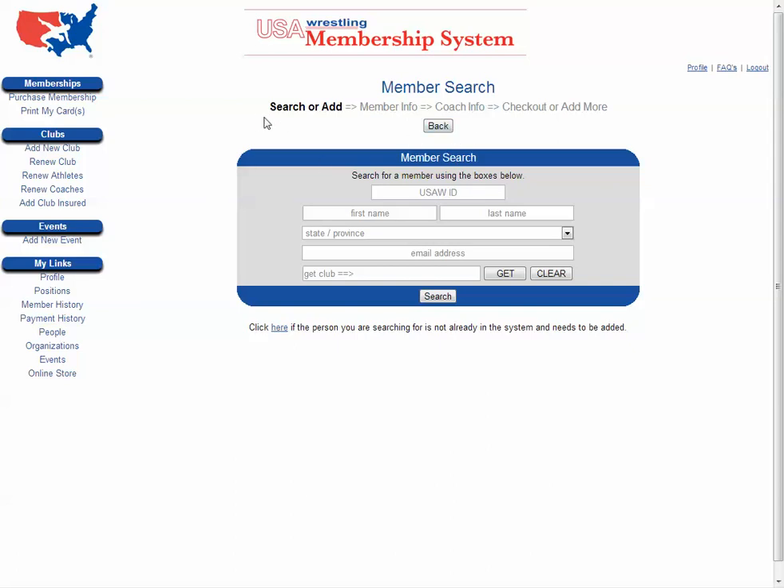This process is going to take a while. You can expedite the background check, but otherwise it will take two to three weeks. So you're going to start by going to usamembership.com and then simply following the options that they have laid out for you.